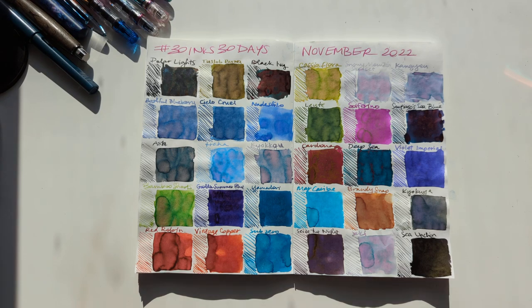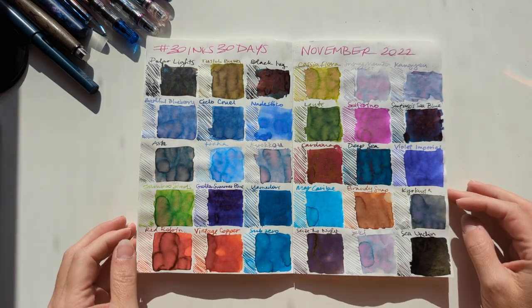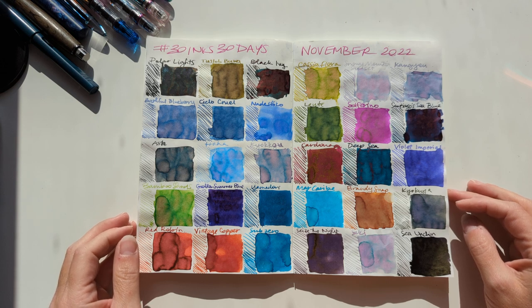Hi friends! Welcome to 30 Inks, 30 Days, November 2022 — a retrospective. Because, like all good project managers, you gotta do a retrospective when you're done. Here's our finished calendar. Beautiful, beautiful.